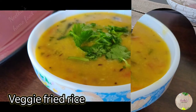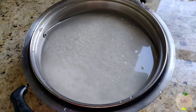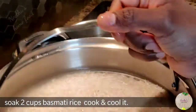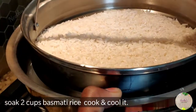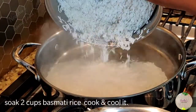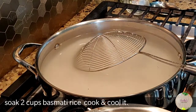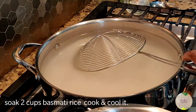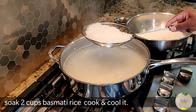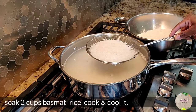Before we start, make sure to subscribe to my channel and turn on the notification bell for instant updates. For the preparation, soak two cups of any long grain rice or basmati rice — today I'm using basmati — in water for an hour. Add it to hot boiling water with one teaspoon of salt, and when it's cooked, strain it out and cool it down completely.